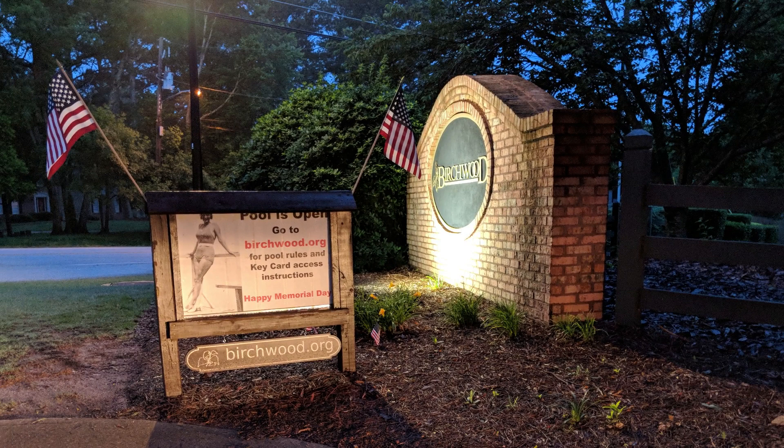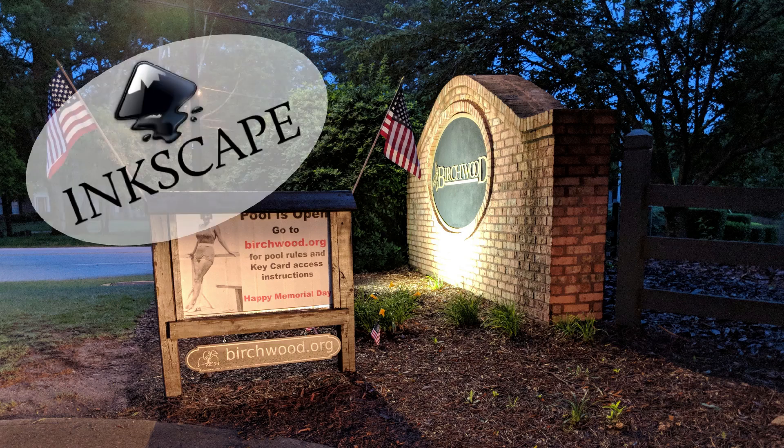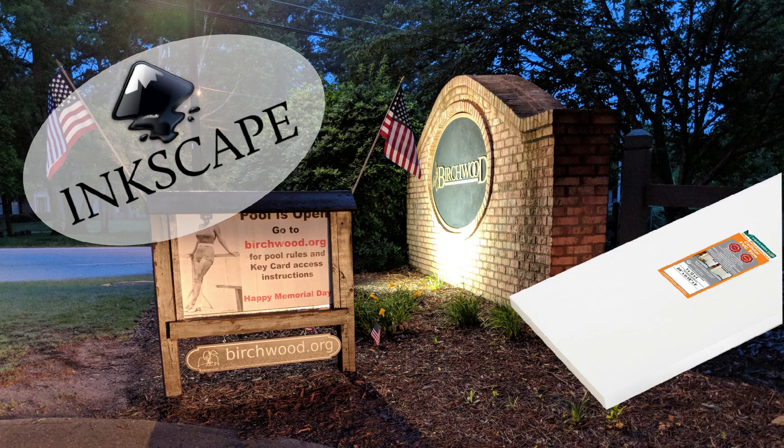I had seen sign projects using white PVC boards that were painted and then carved, resulting in very legible weatherproof signs — perfect for my needs. I created my design in my favorite vector editor, Inkscape, then went off to the big box store to buy the board and the paint.